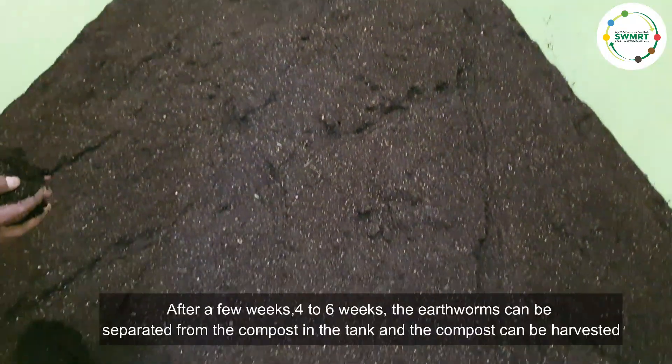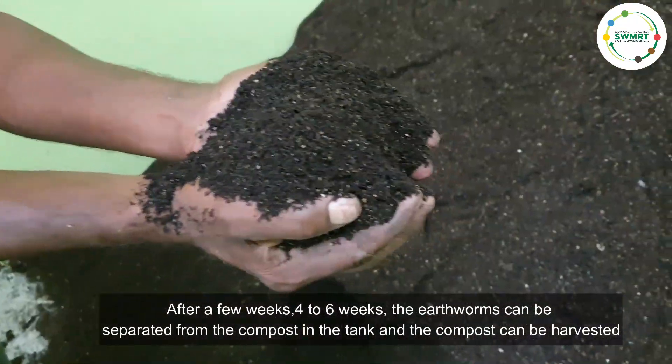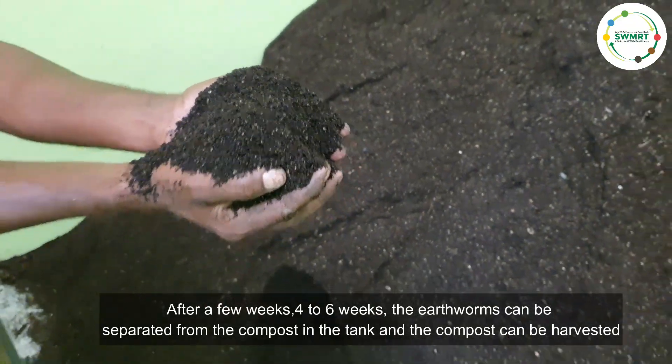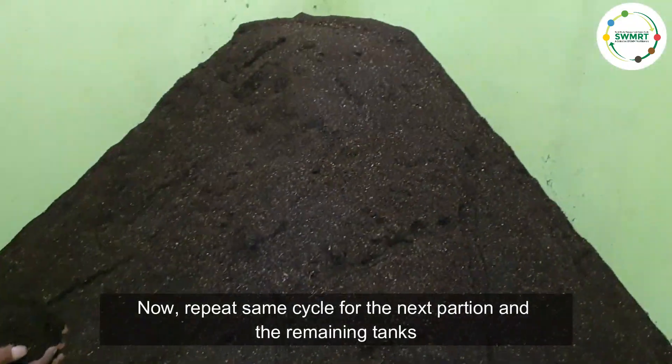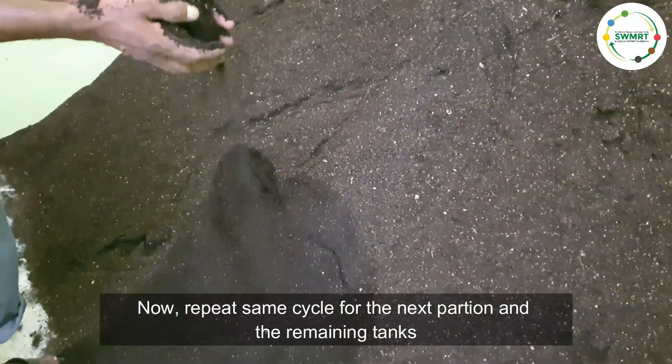The same cycle is repeated and we get good, rich, nutritious vermicompost which has a high market value. After four to six weeks the earthworms can be separated from the compost in the tank and the compost can be harvested. Repeat the same cycle for the next partition and the remaining tanks.